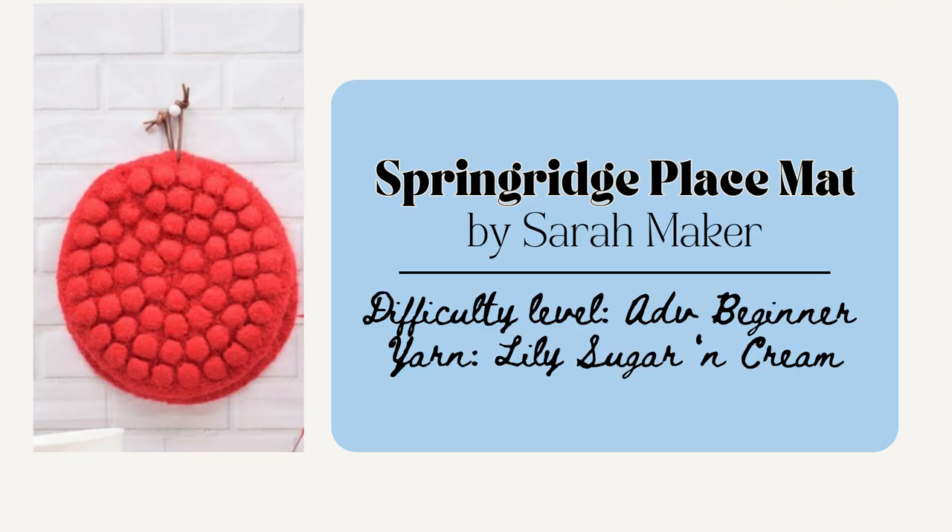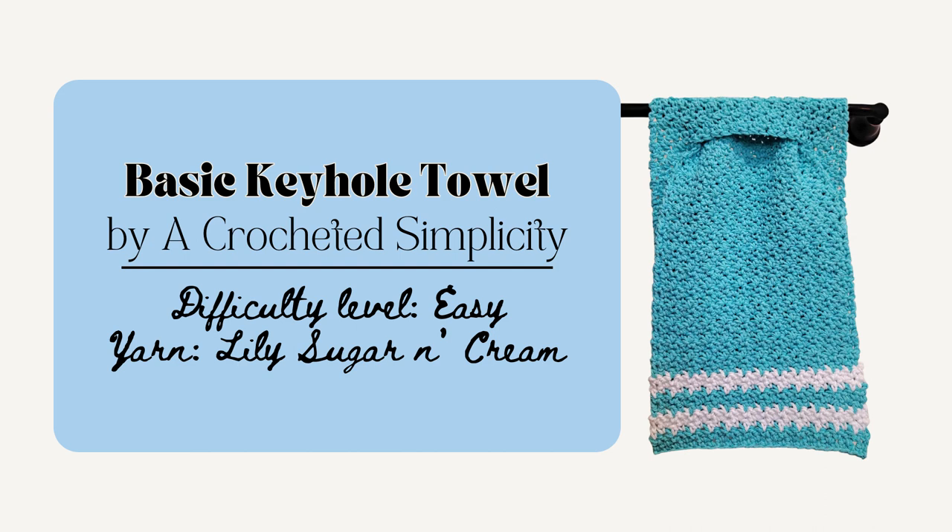This next one is the perfect gift for the person who likes practical gifts — it's the Pot Holder by Sarah Maker. This one's great because it whips up really quickly and only uses one ball of the Lily Sugar and Cream or about 100 yards of any category 4 yarn. Another practical gift idea is the Basic Keyhole Kitchen Towel by A Crocheted Simplicity. It's 9 inches in width by 29 inches in length and it only uses the single and double crochet stitches, so it's really beginner friendly.